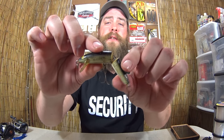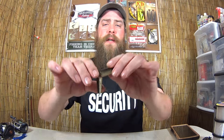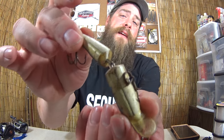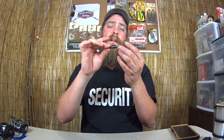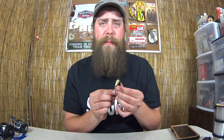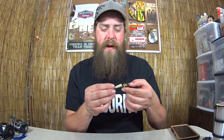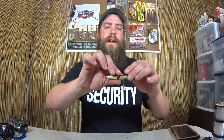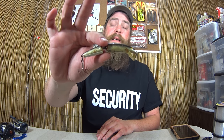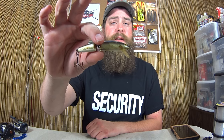Moving on to the next lure. This is a jointed jerkbait — it looks like a jerkbait but it's jointed. This one is made out of wood and it's kind of coming unglued; it's swollen and coming apart. This says Rapala, Finland. It's a J9 floating. I'm not sure how old this one is, but it was in the tackle box I inherited in 1986. If anyone knows how old this one might be or how I can tell, please comment down below.